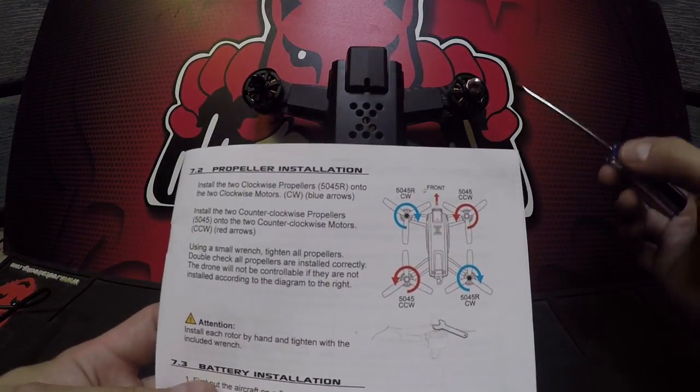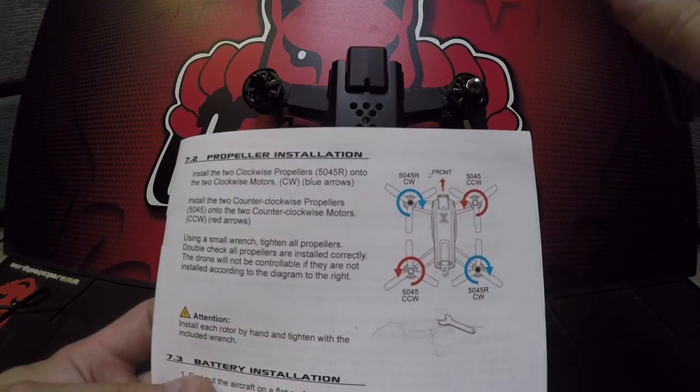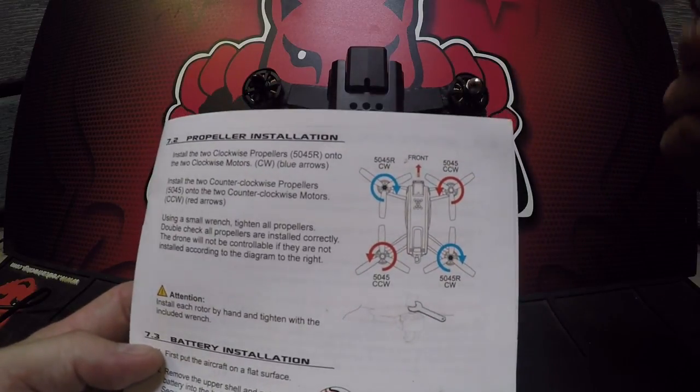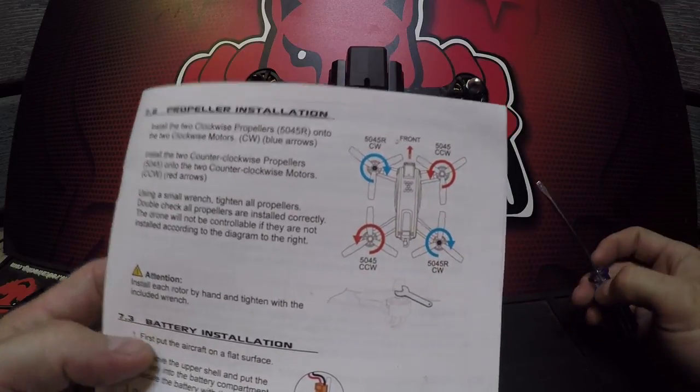If you were to mount these propellers in any other location, the drone is not going to fly properly at all. You want to tighten these down by hand and then use the wrench that's included to secure them to their bases.